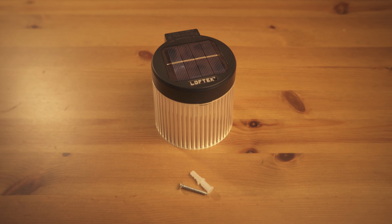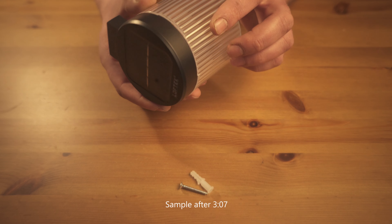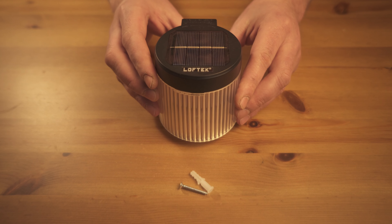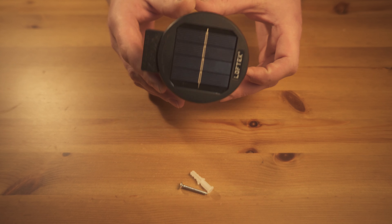Hello everyone. I wanted to make a quick review of these Loftec Solar LED lights. They are for outdoor use and of course indoor, but you're probably going to want them somewhere close to a window. I've been using these for about 2 weeks and they are an 8-pack — 8 lights for $30, which is quite unbelievable, and they have a pretty good design.